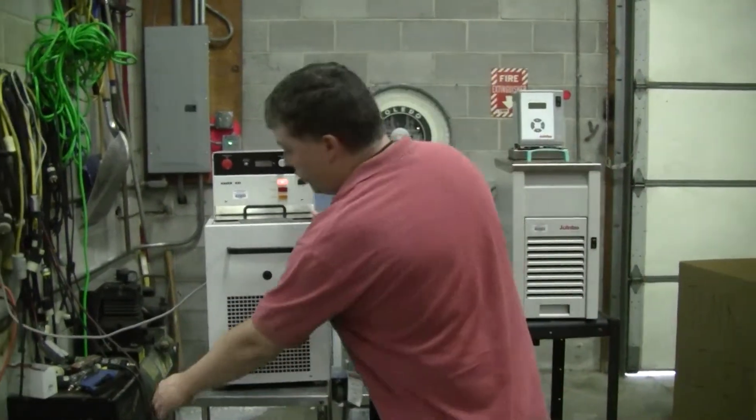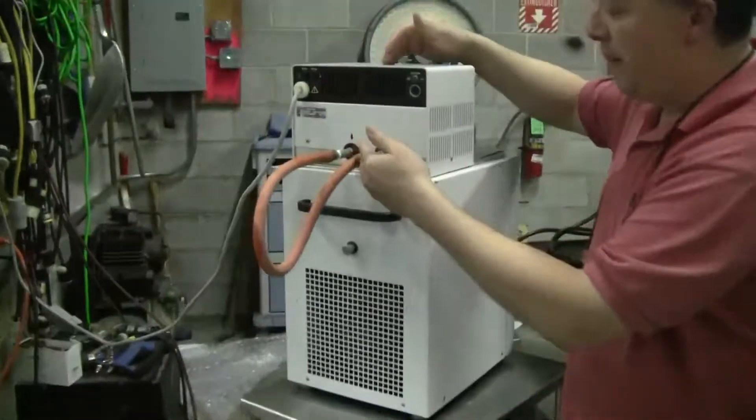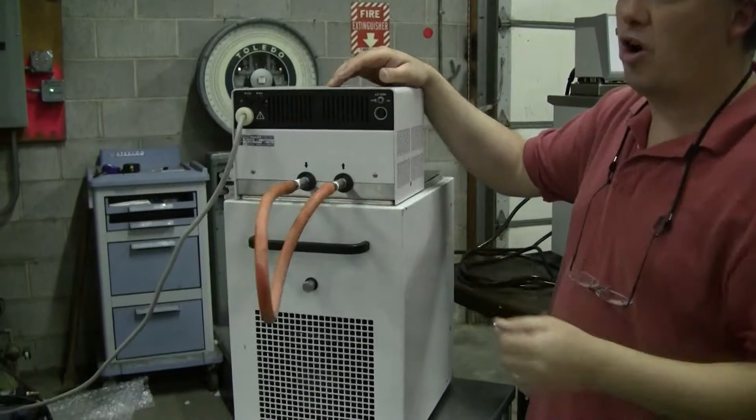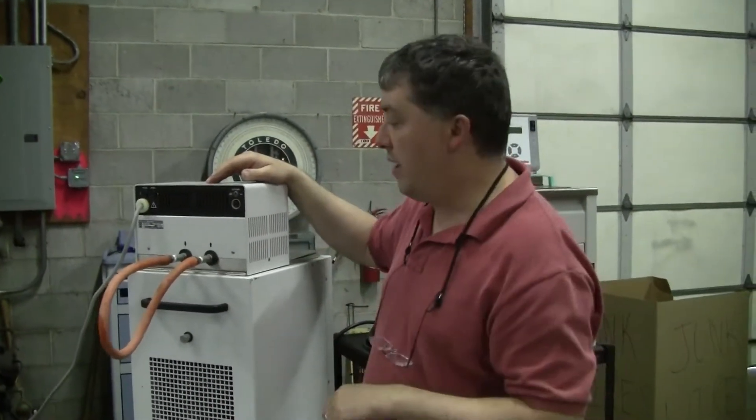Most recirculating chillers always have an in and out in the back. Tubing and the connections are not supplied — they're usually supplied by the end customer.